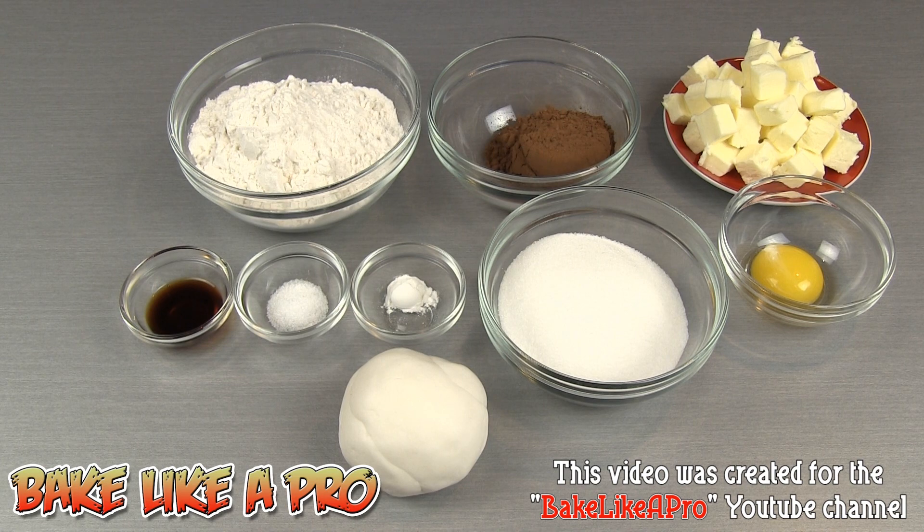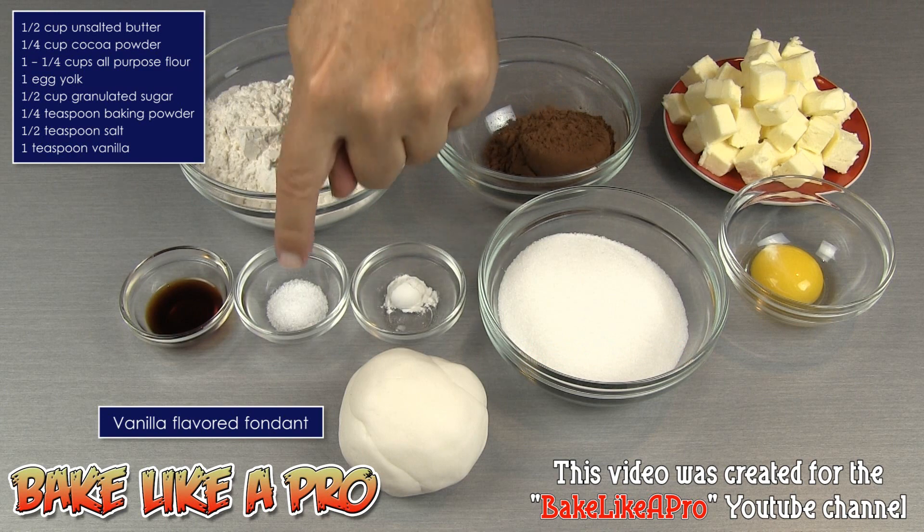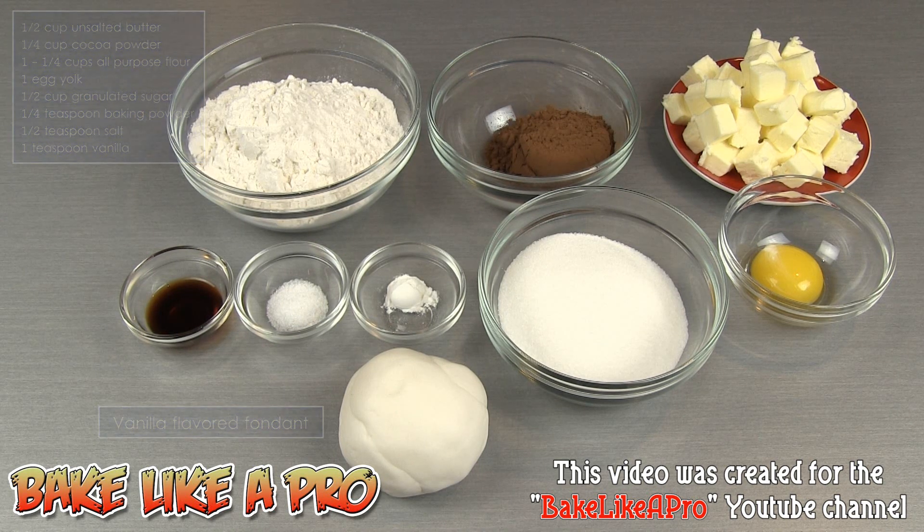Today I'm going to be making something really fun — chocolate vanilla sandwich cookies. So let's get on with the ingredients: half a cup of unsalted butter, a quarter cup of cocoa powder, one and a quarter cups of all purpose flour, one egg yolk, half a cup of sugar, a quarter teaspoon of baking powder, half a teaspoon of salt, and one teaspoon of vanilla. Those are the ingredients for the cookie dough. We're also going to need some fondant for the vanilla portion inside our cookie.